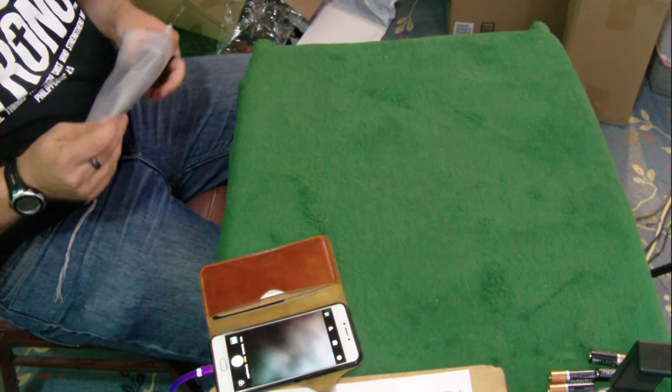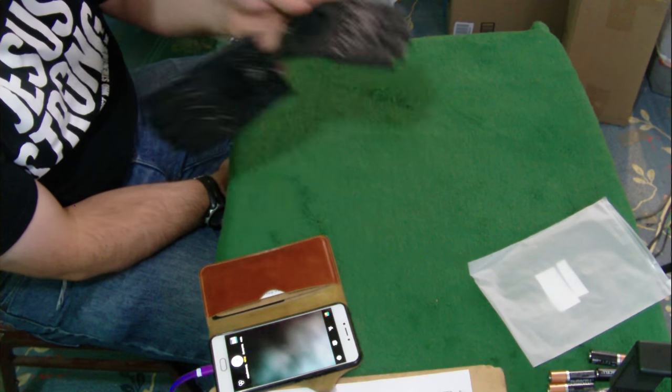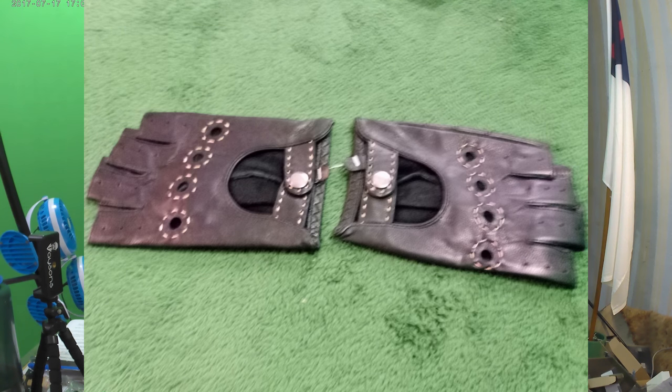See if we can get these out of here. These definitely look interesting, I'll give it that. Let's get some pictures here, and then we'll try to cut them apart and try them on and see what happens. Let's flip them over and get pictures of the inside.